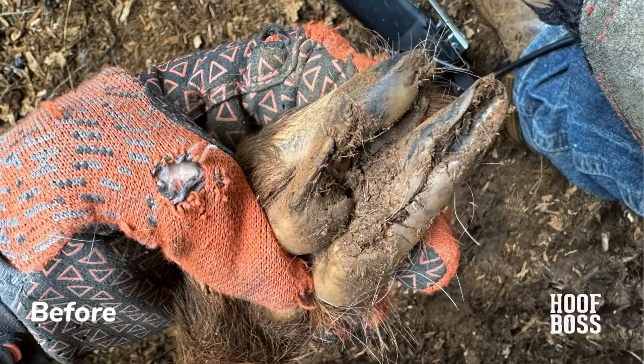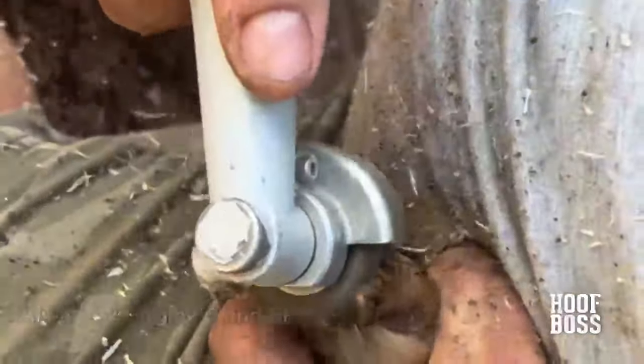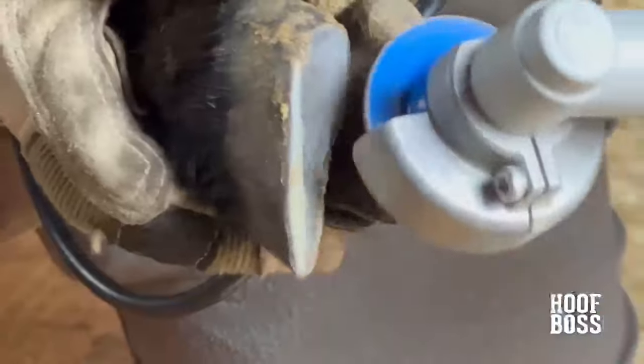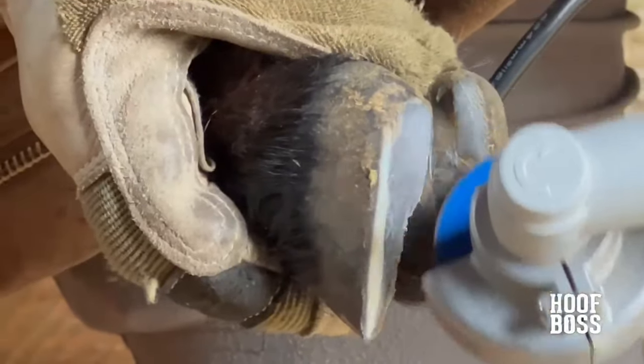At the heart of the Hoof Boss is a high-performance motor delivering 11,000 RPM, ensuring that you can trim even the toughest, most overgrown hooves with ease. Weighing in at just over a pound, the Hoof Boss gives you full control and reduces hand fatigue during trimming sessions.